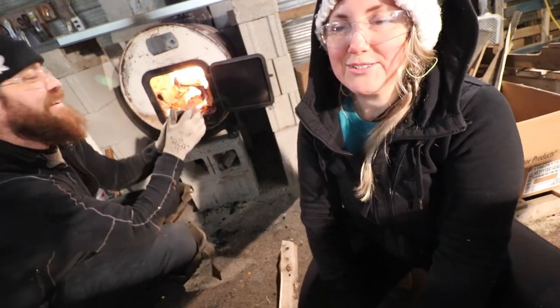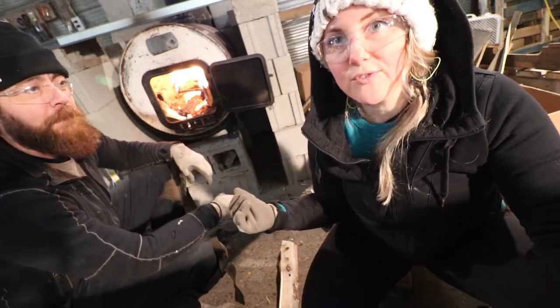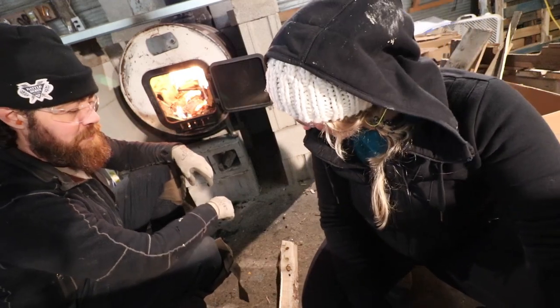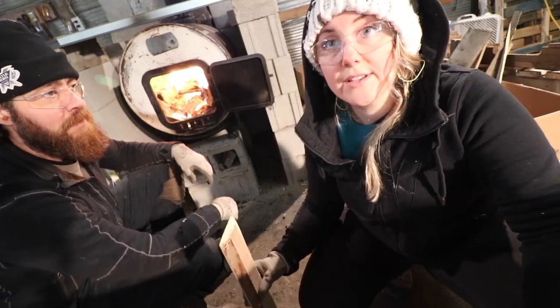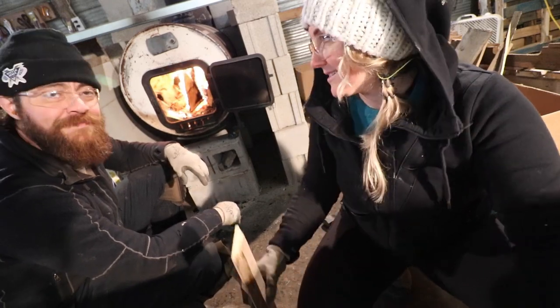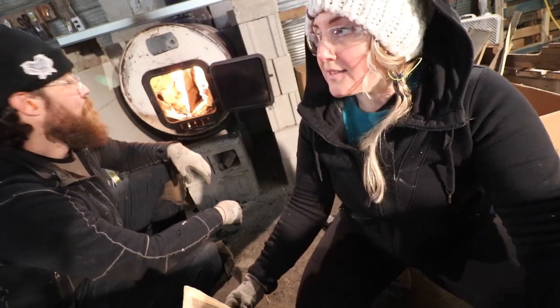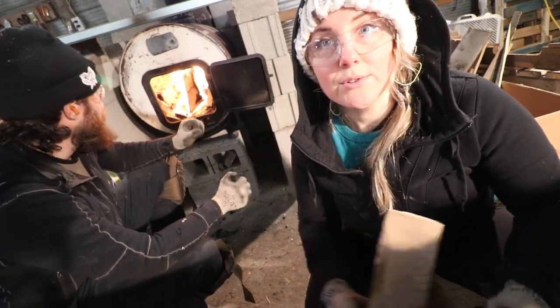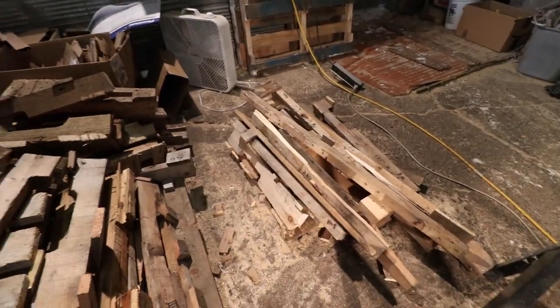A lot of what we're doing out here takes preparation because we need to keep the stove going, so almost every day we have to cut skids or pallets. Probably every other day we do a huge load and that takes up time. Right now what I'm doing is just cutting these babies up and preparing them for the fire.